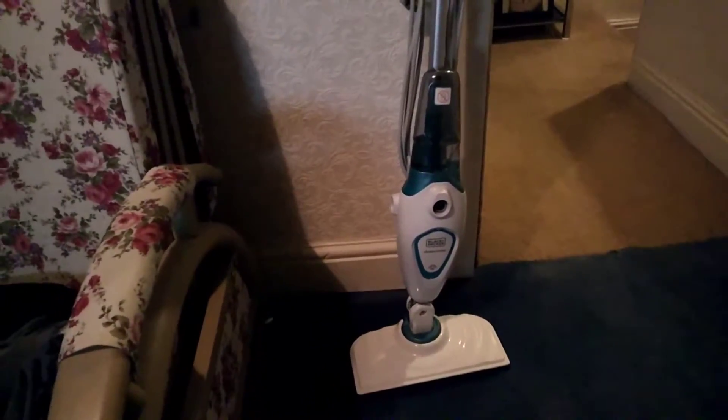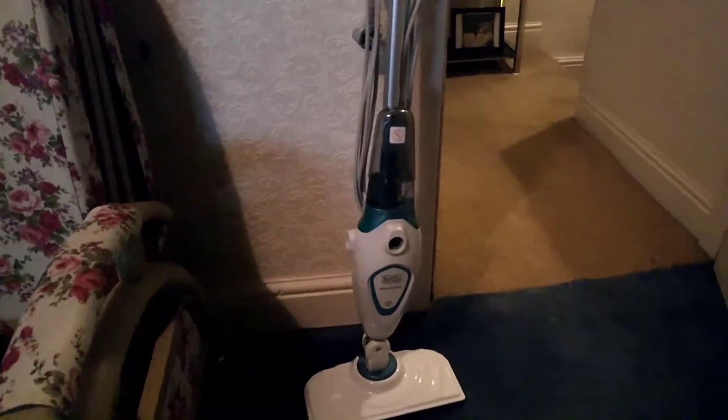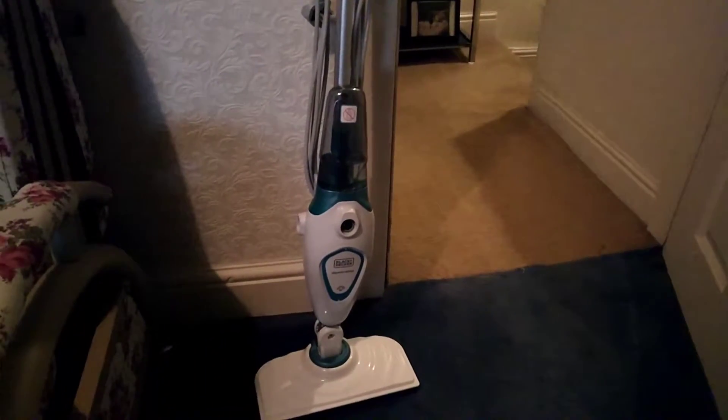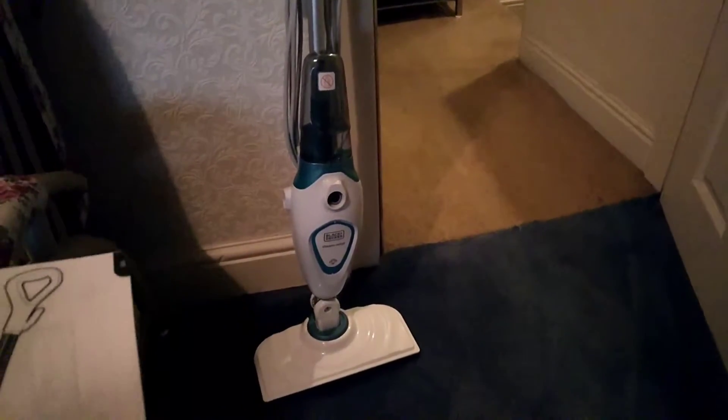Hello, this is a review of the Black & Decker Steam Mop I was sent by AO.com to review. The model number is a little bit weird to remember, so I'm just going to show it on camera now. There we go, that is the Steam Mop's model number.